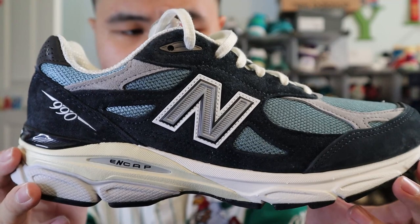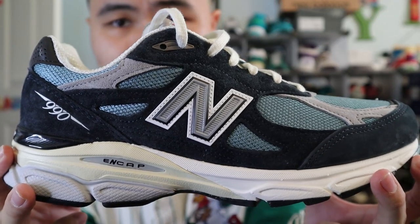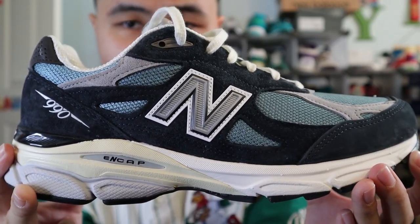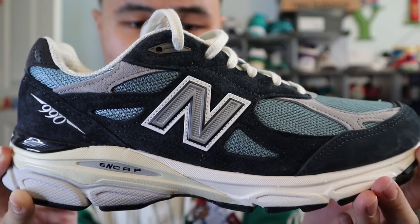Moving towards the middle of the shoe, you get more panels of that blue mesh and more panels of the Navy suede. The lace outlets of the shoes are also made out of that Navy suede. In the very middle of the shoe, you get the New Balance N logo in a gray 3M reflective material with a black and white border. The very top lace outlets are made out of a dark gray plastic.